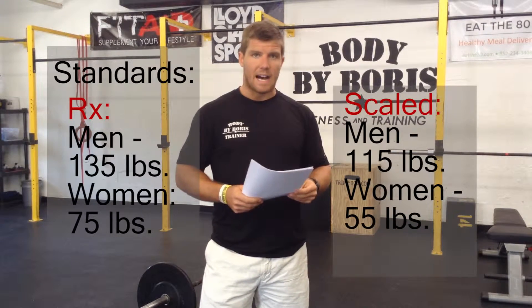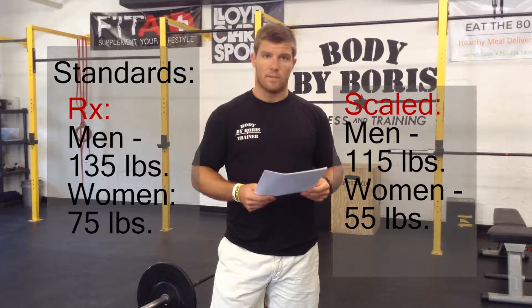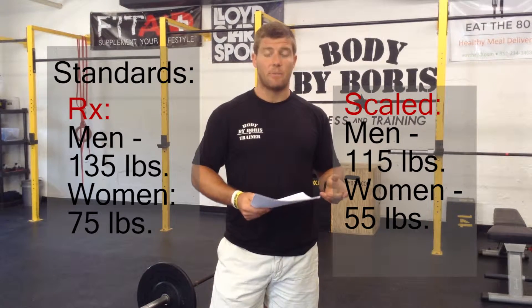The prescribed weights for the bench press are 135 pounds for the men and 75 pounds for the women. The scaled division is 115 pounds for men and 55 pounds for women.